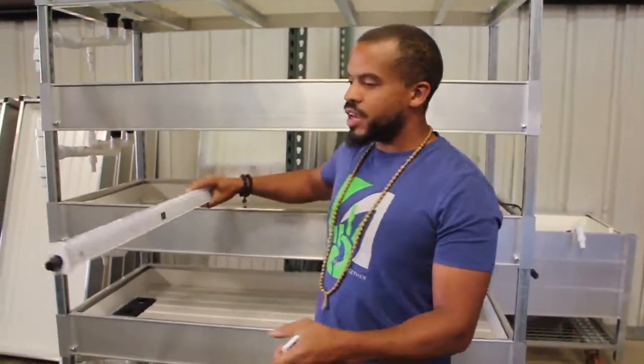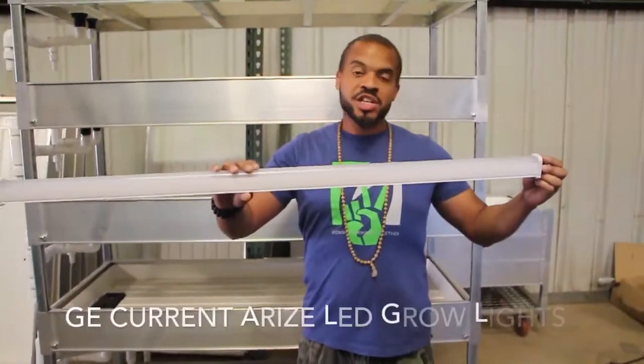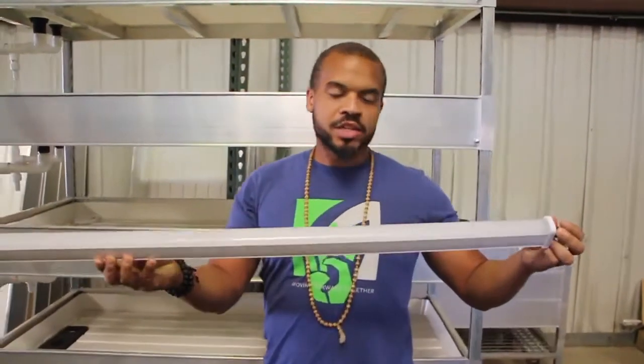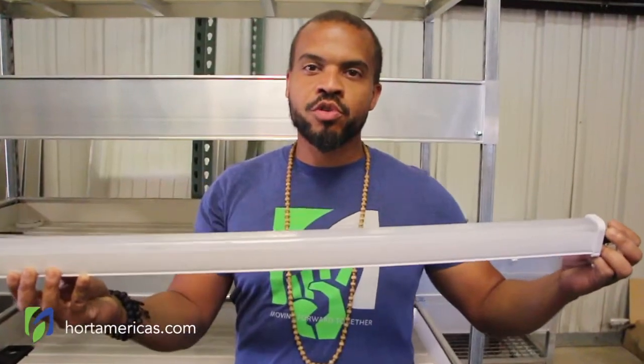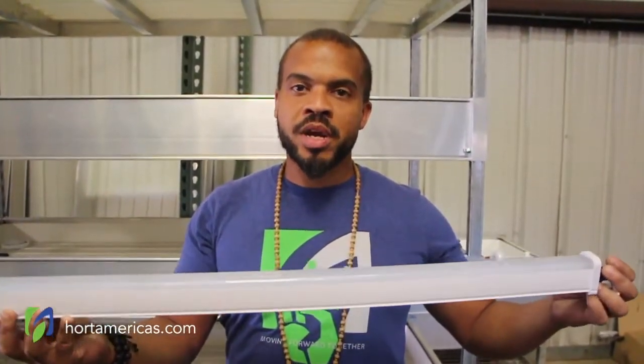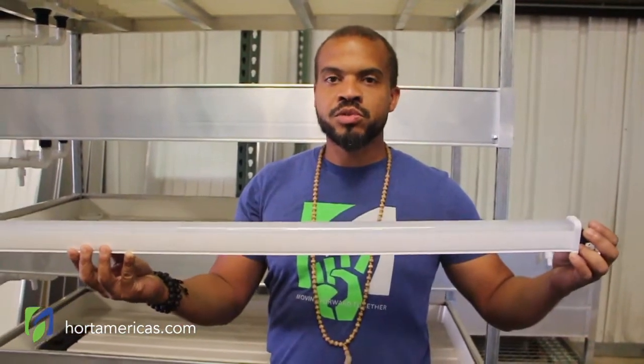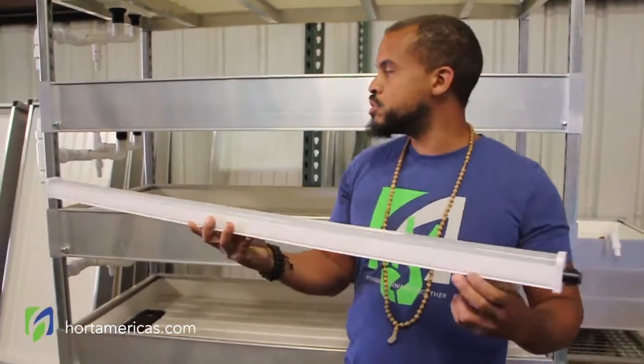Hello again and welcome to another episode of Hoid America's TV. Today we're going to be taking a look at how easy it is to install one of the LED GE Current Rise grow lights. This is going to be used for your vertical racking growing system, and I'm going to show you how quickly and easily this can be installed and plugged in to use in any space.